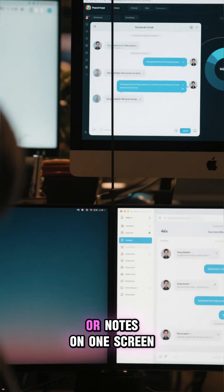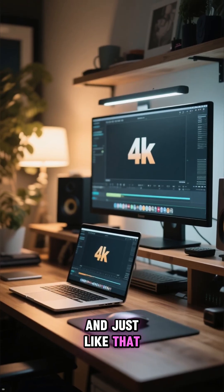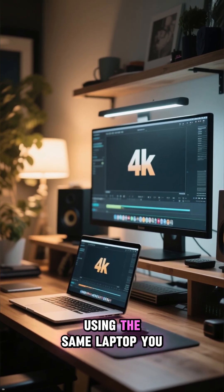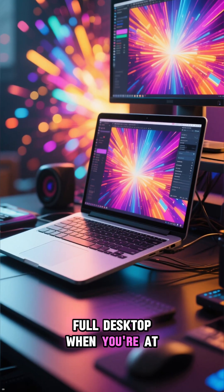You can put your chat or notes on one screen and your main app on the other. And just like that, you've got a mini desktop setup using the same laptop you take on the go. It feels just like a full desktop when you're at your desk.